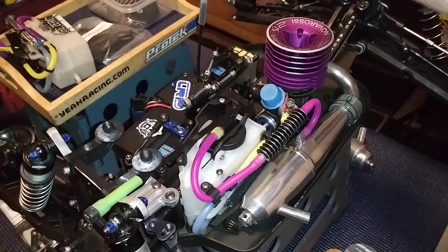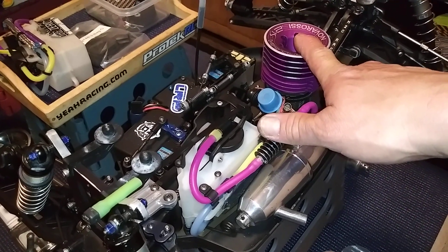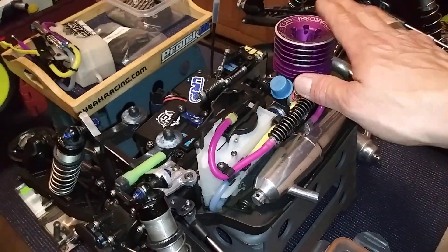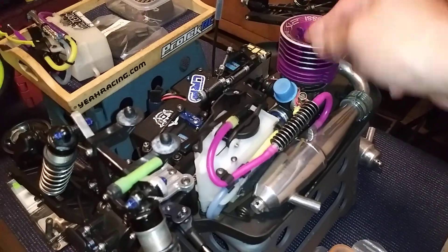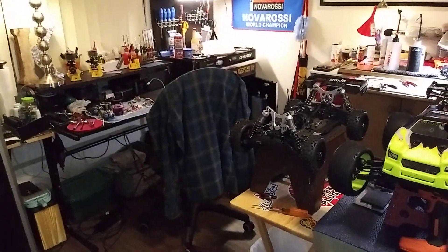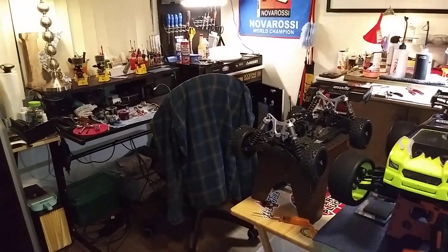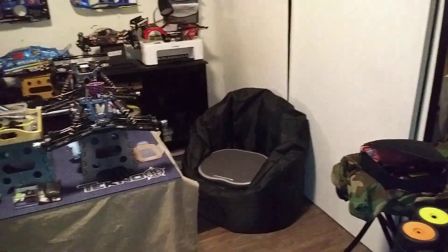I'm going to run it in the Tekno first and see how it performs, so when I get it back modded I'll know the difference. From now on, any motor I get that I've never run - I'm running it stock, breaking it in stock, then getting it modded. Lance has no problem with that because the modification has nothing to do with the break-in. You can run a motor, break it in, then send it to Lance and he'll mod it. When you get it back you don't have to break it in again - just run a tank through it and it's ready to rip.